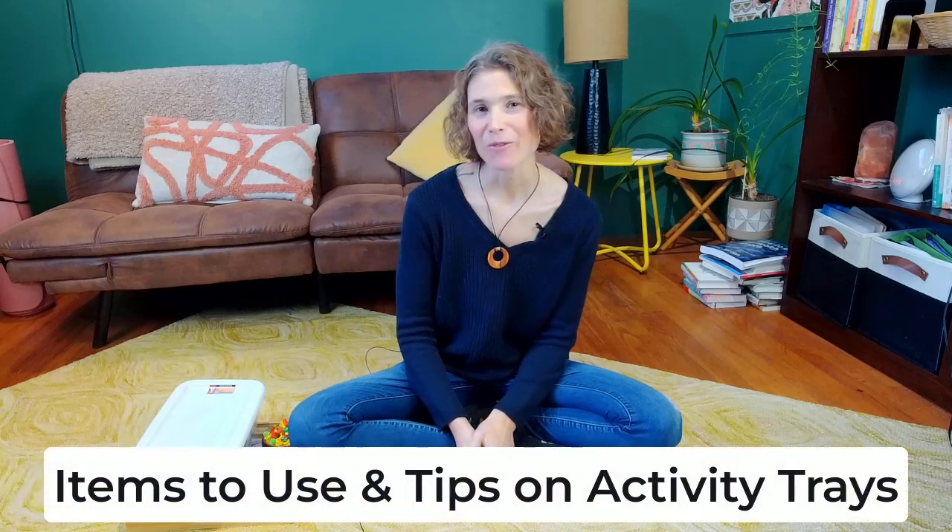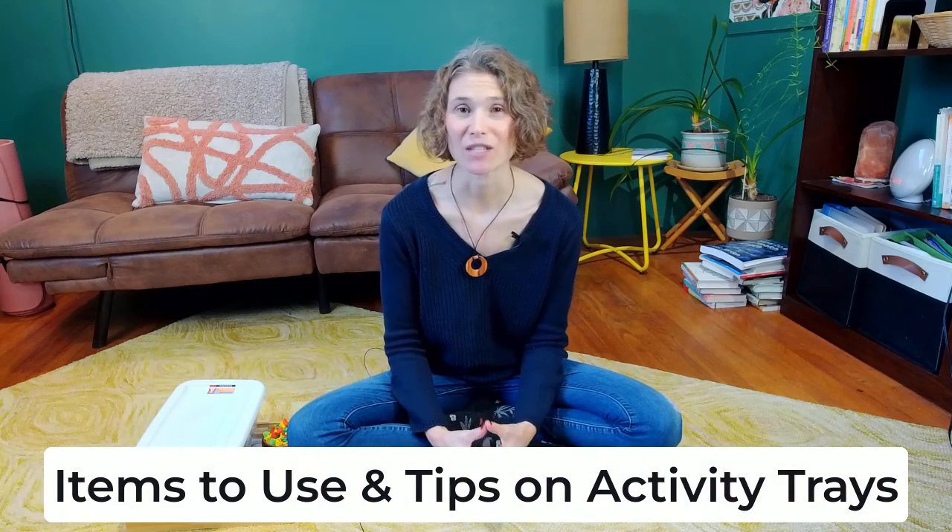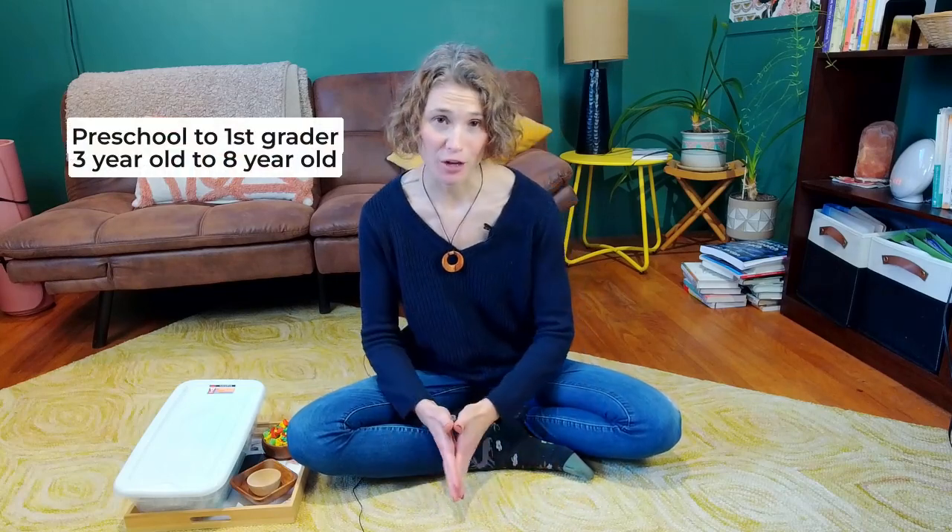Hi friends! Today I really want to talk about activity trays and hands-on activities for your elementary kids. This is especially going to be helpful if your child is a preschooler, a kindergartner, or a first grader.